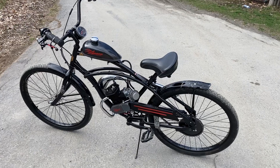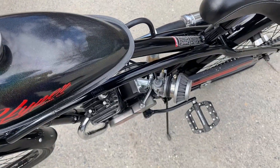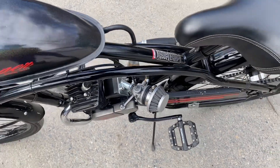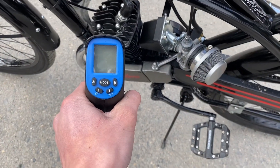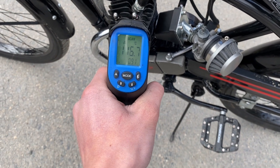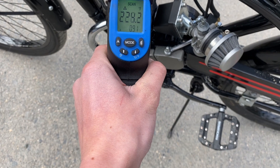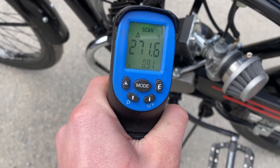Just got back from a little ride. Let's see what the temperatures are — I'm going to give it a little rev. About 250 degrees. A little lean, I'm sure.